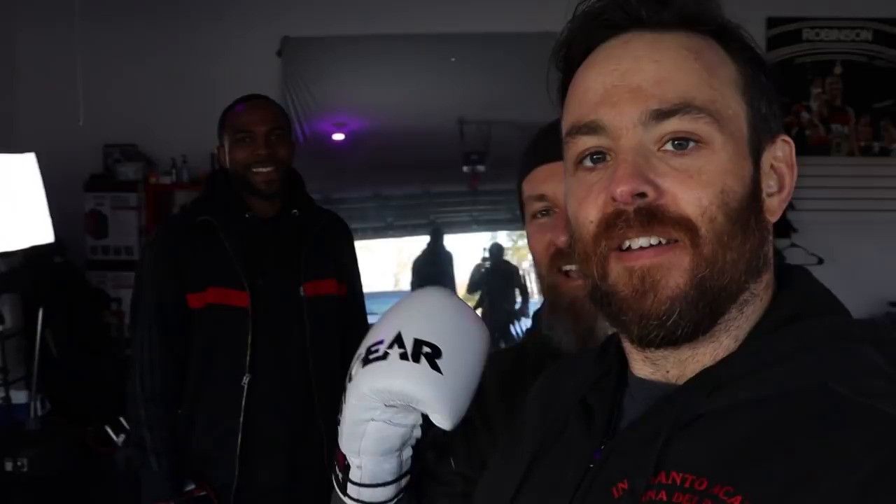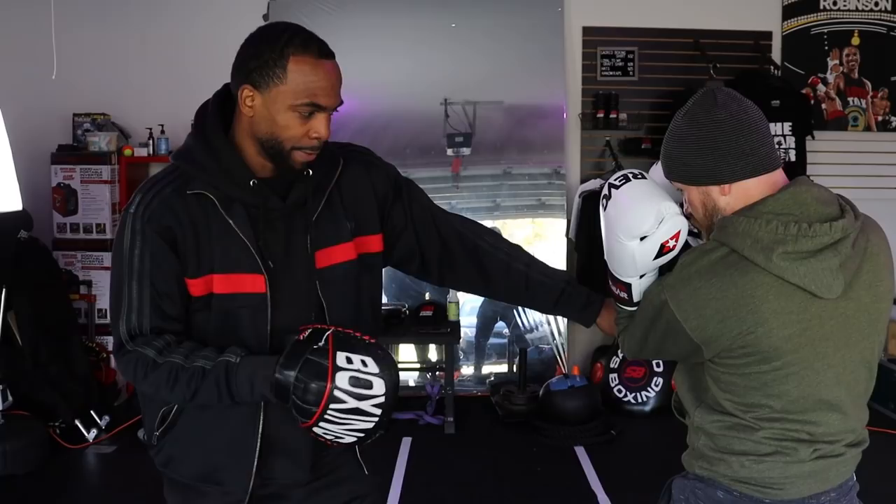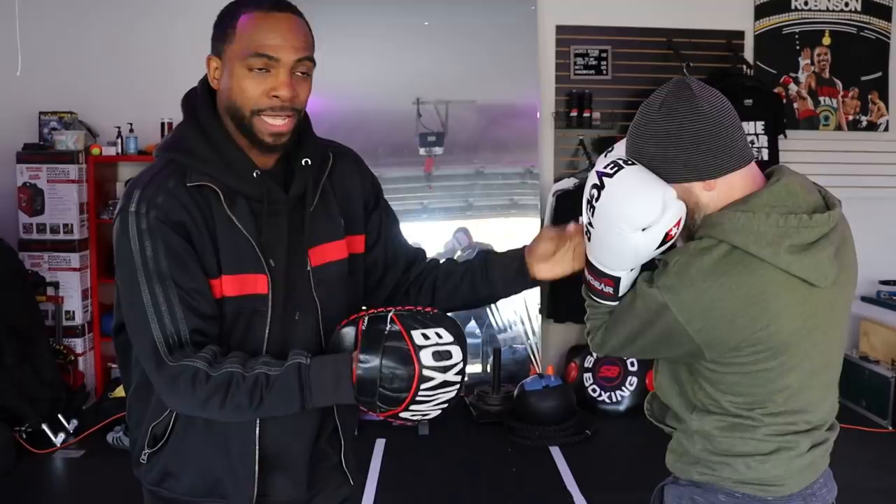Ed behind the camera is a Jeet Kune Do and Kung Fu guy. So we're doing limb destruction! Jared's got me out here breaking thumbs. The idea is: if the person's jabbing, you're catching them on the thumb. Am I doing this right? Absolutely, keeping the glove high — not wavering on that because you want to be able to protect. I'm cutting that elbow into this glove; my glove still stays up here.